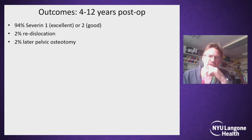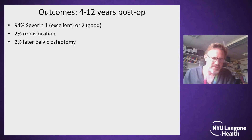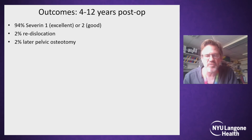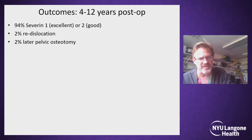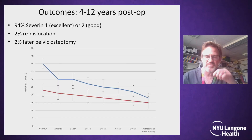Of the 100 hips, with a four to 12-year follow-up, 94 have a Severin one or two — a good or excellent outcome — which speaks volumes for the centre edge angle of these hips. Two of the 100 hips have come to later pelvic osteotomy. One of these was a shelf for a salvage procedure for one of the less good outcomes — the higher Severin numbers — and only one was for isolated residual dysplasia, and she had a pelvic osteotomy.